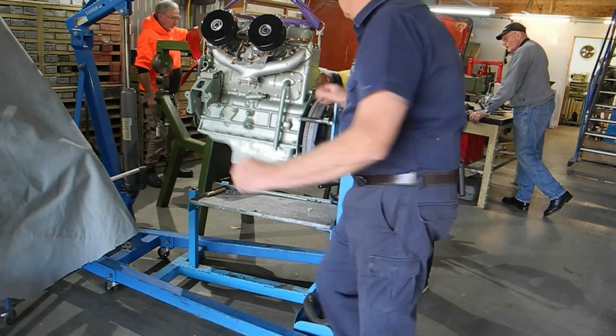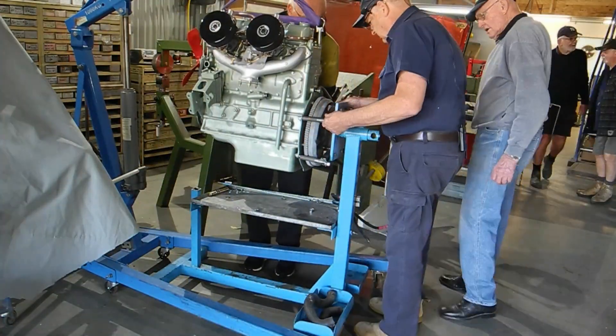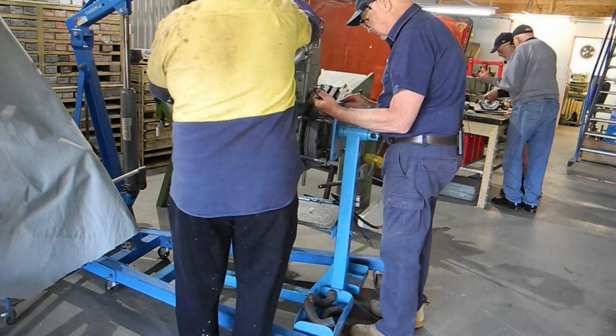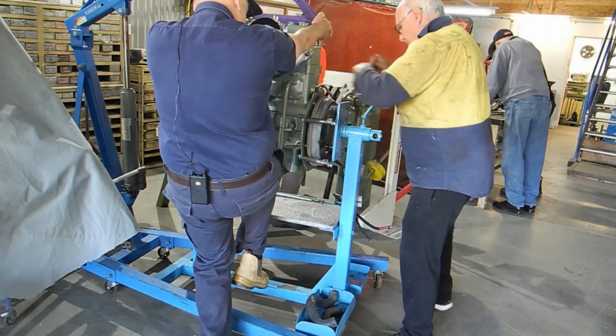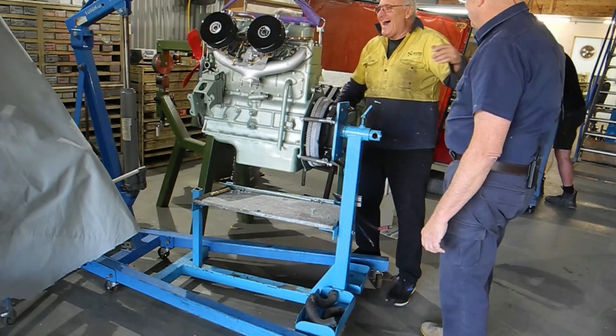So that I can tune my engine up and have it as a running concern, and iron out all the bugs. For instance, the dynamo - whilst that's been fully overhauled, I don't know that it's running correctly. The starter motor - that's been fully overhauled but I don't know if it's running correctly under load. So there's a bunch of things that need adjusting and repairing.